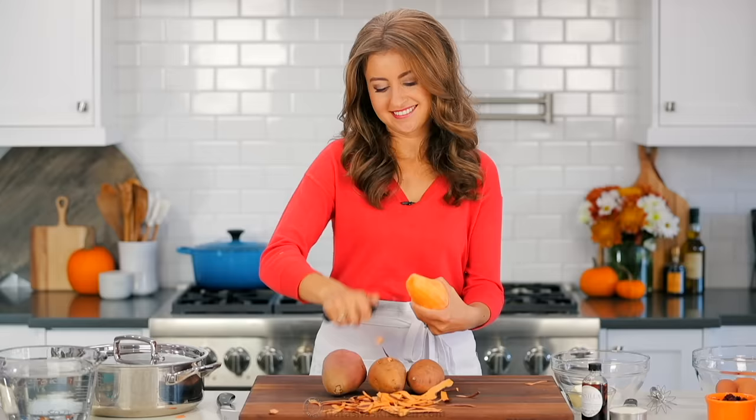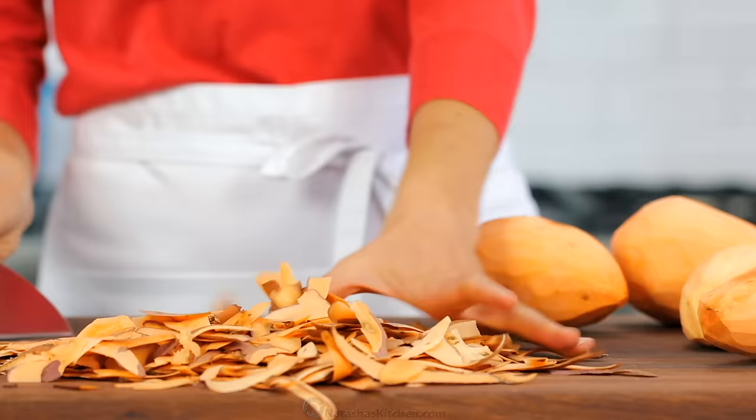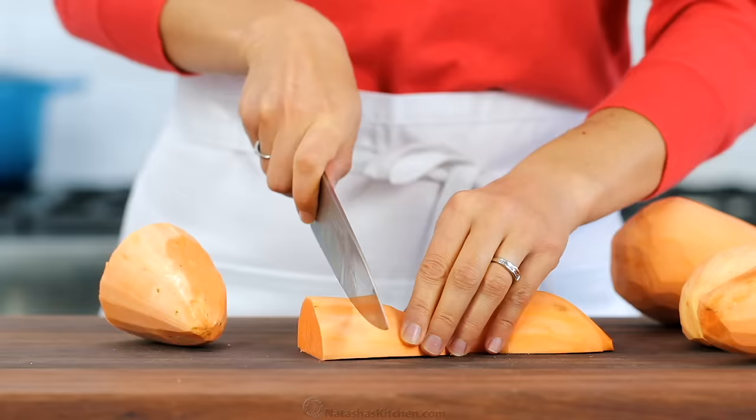We'll start with four pounds of sweet potatoes, or about four medium-large potatoes. Peel all of them, then chop into one-inch pieces. You want the pieces about the same thickness so they cook more evenly.